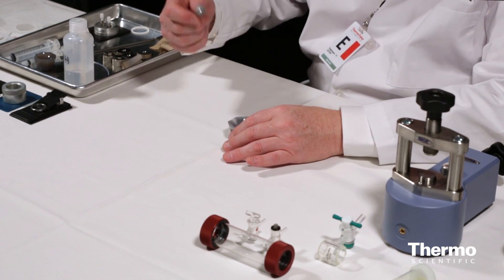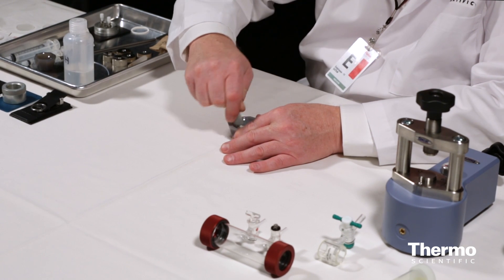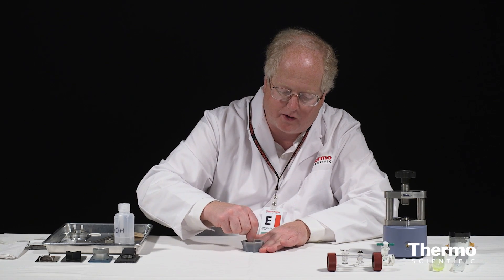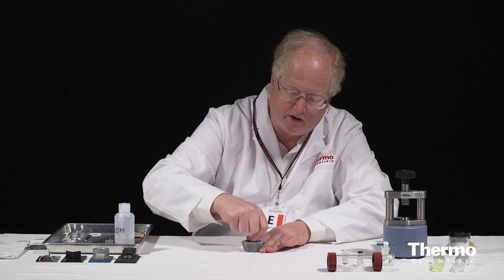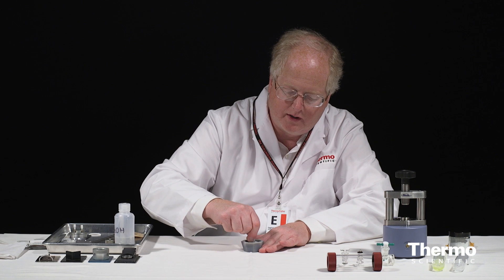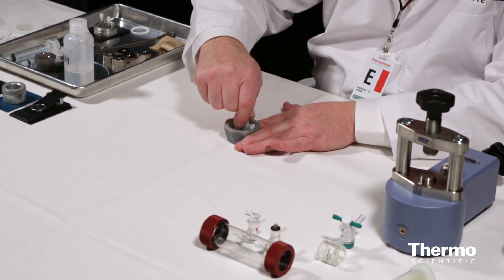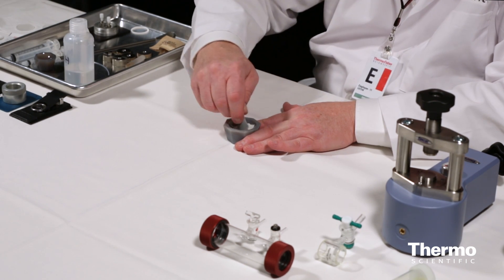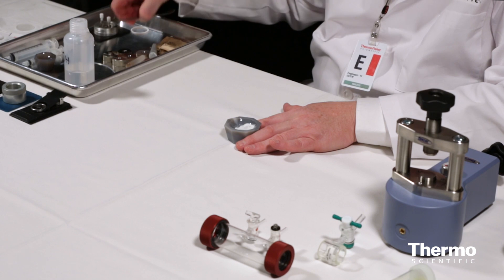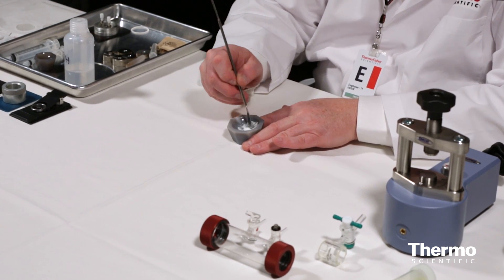Then I'm going to take my mortar and pestle and just grind it all up like this until I have just a fine powder. That's what I'm looking for — a fine powder. This has two results: first, it blends the sample so that we get a consistent, homogeneous pellet when we make it. And it brings the particle size down smaller so that when we go to make our pellet, we're good.